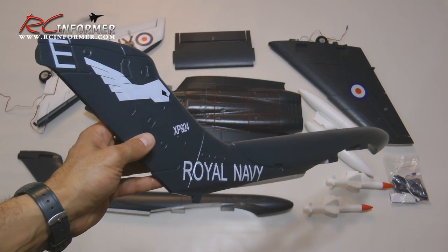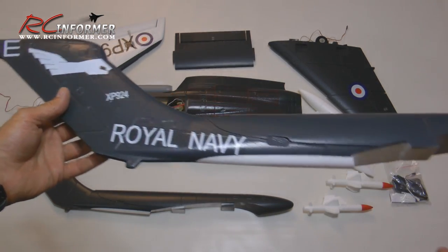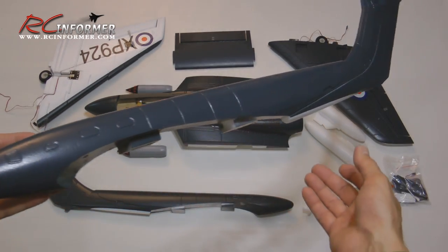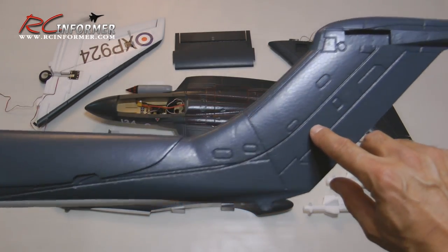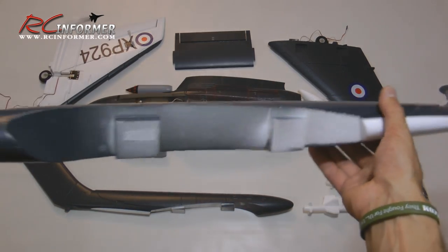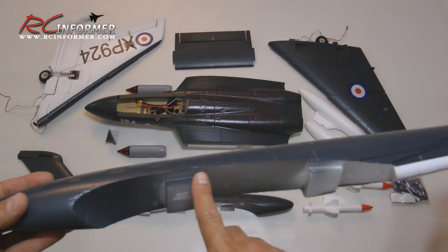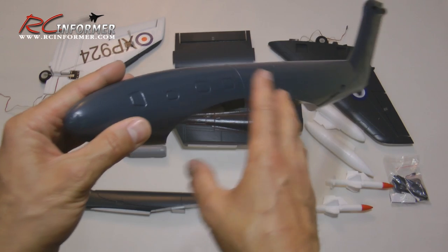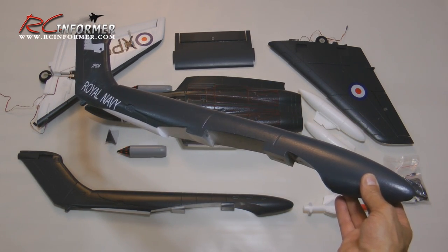Here's a look at one of the booms that goes from the wing to the tail. They did a nice job with the decals — very scale, very realistic looking paint job. This is the one for the right side of the airplane. You can see a channel running all the way through here that goes up to the elevator servo connection. I already did a test fitting — these plug in really nicely into the top wing sockets and make for a really nice fit. A-plus on these, definitely real nice quality.